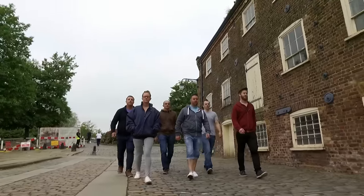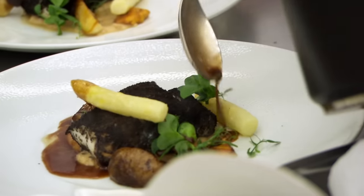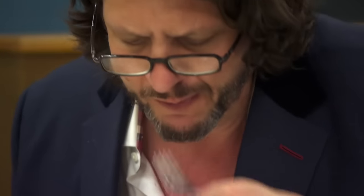Next time it's the quarter-final, and the chefs must prove themselves to Marcus and Monica. Only the best of them will get to cook for the critics.